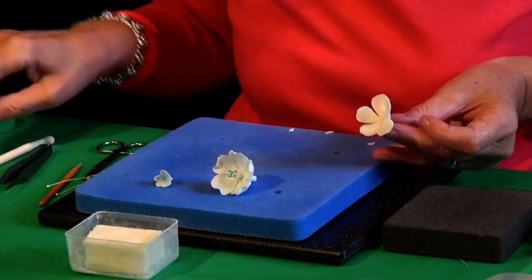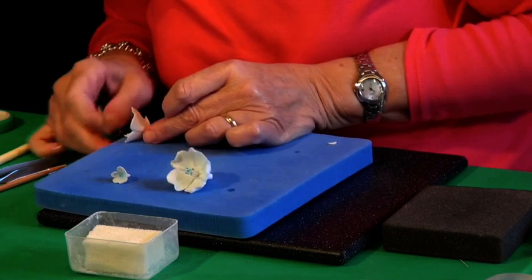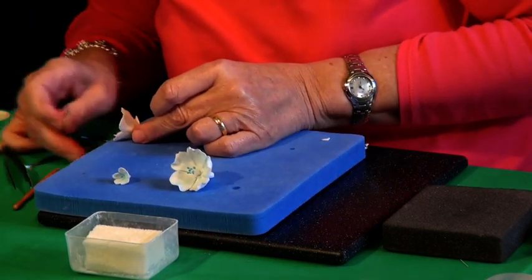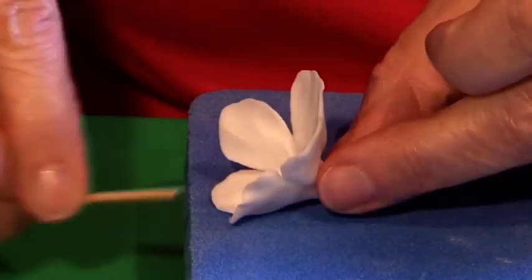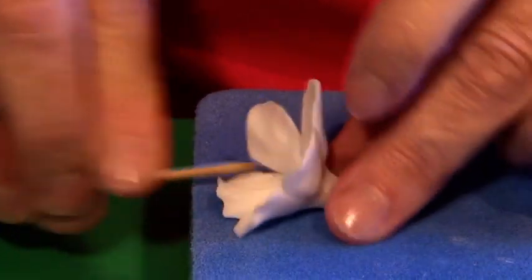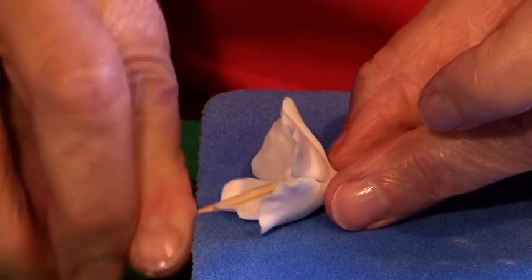Now we need to frill those edges and I've got the cocktail stick for this. It must be on the edge of the pad — if you're in here you're just going to dig in. You must be at the end to get the right angle, and just roll backwards and forwards to get a nice fine edge. Although the centre of the flower is quite thick, you've got a nice fine edge which gives the impression of a delicate flower.